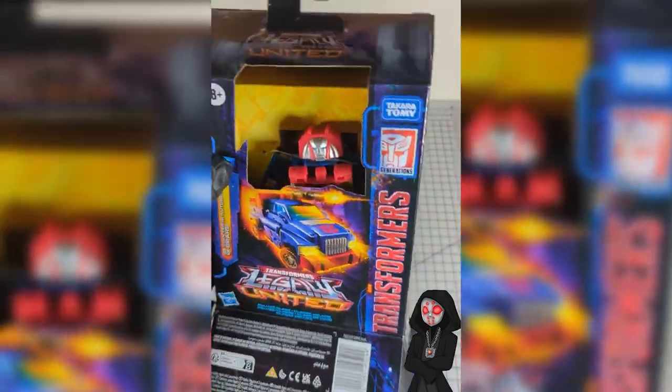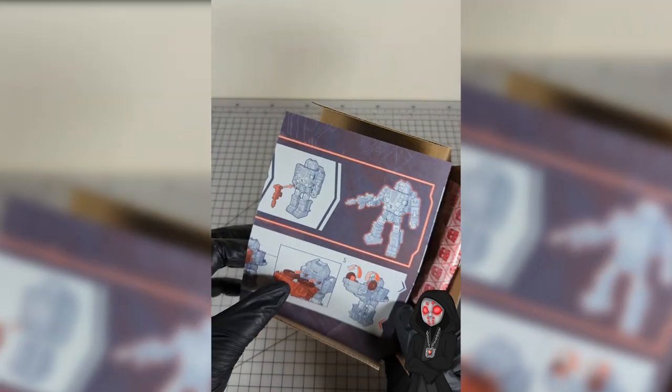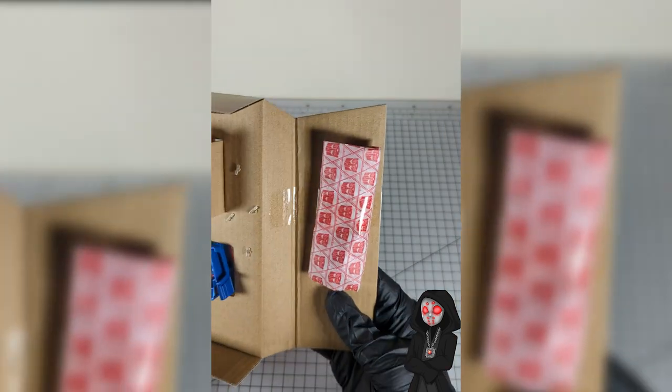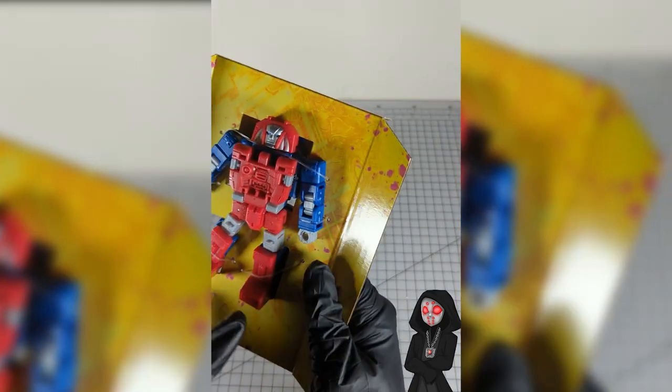Alright, first off we have these things sticking out, we'll get rid of that. Get rid of the box. Then we have our instructions and we do have a burrito. Even though we have a burrito and no plastic, we're still plastic tied here.